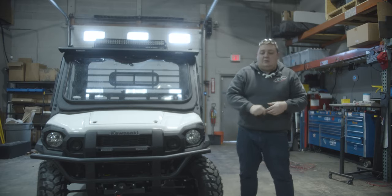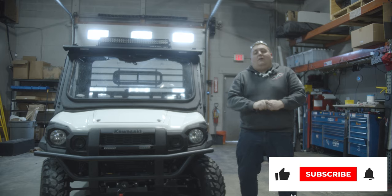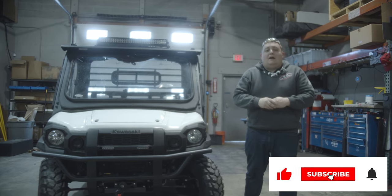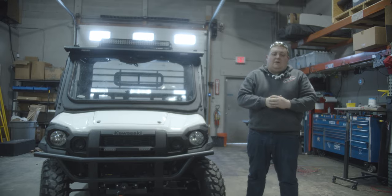Thanks for checking out this week's Build Showcase going over this Kawasaki Mule. If you're interested in a build like this or any other vehicle that we can help you design to best fit your needs, please give us a call, shoot us a message, or comment on the video.